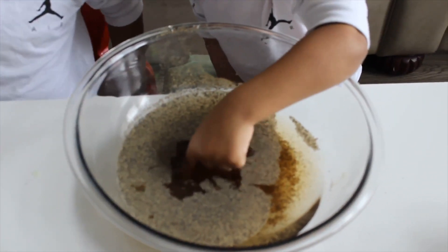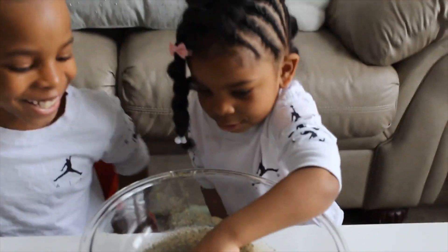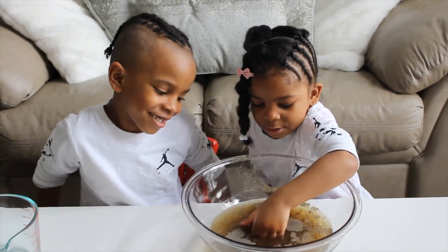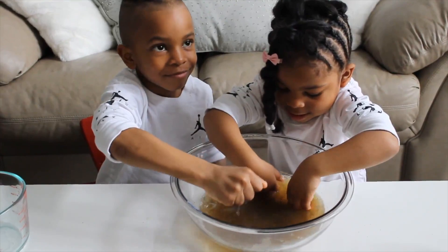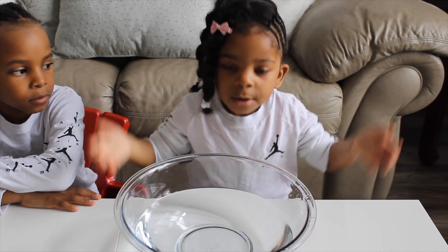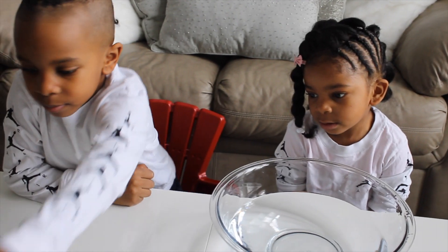Good job! No more germs! Let's try it again with glitter, okay? Okay! So let's put it in, move it, and do it! All done — I'm flushing.